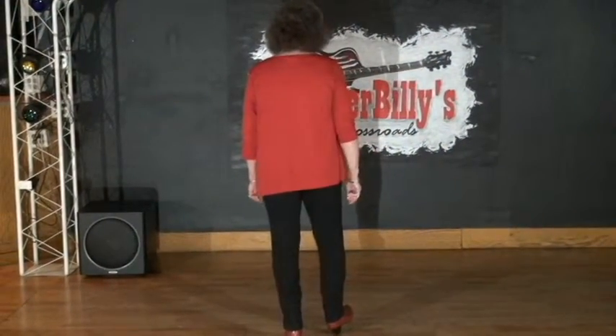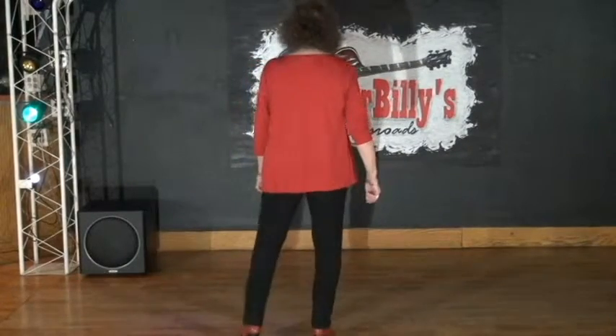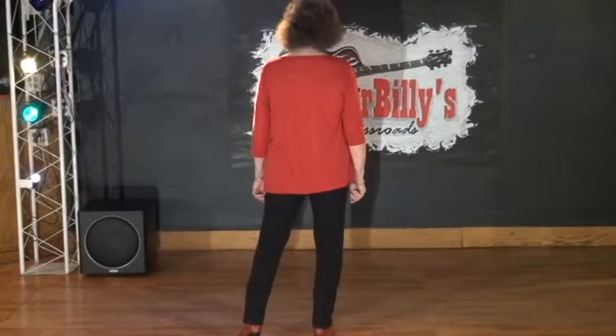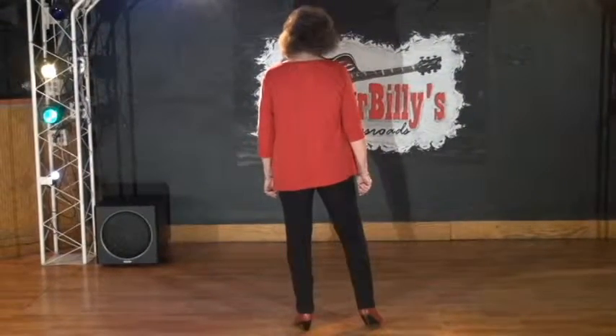My next set of steps will be a kickball touch with the right foot — kickball touch, hold, hold — and point and heel and point hold.